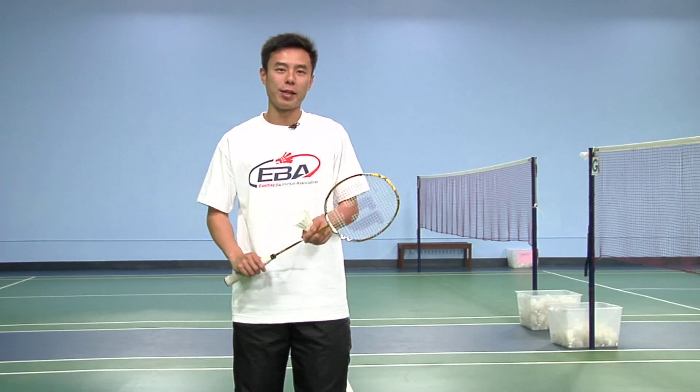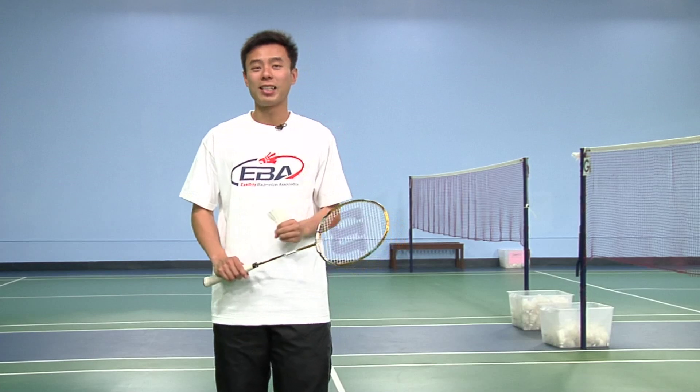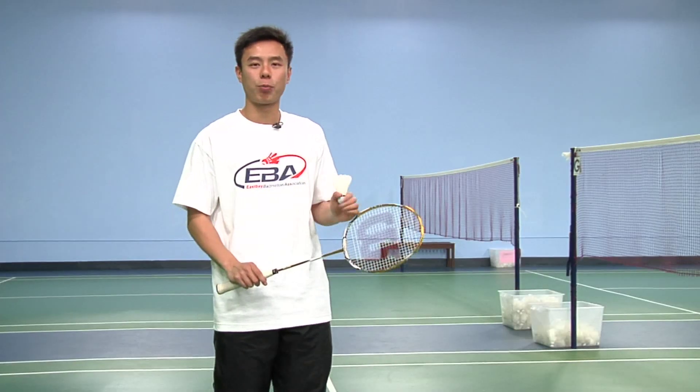As you can see from the first scenario, the opponent's momentum was pushed forward and was caught off guard and ended up missing the bird. In the second scenario, even though he managed to hit the bird, he opened up the entire court for me, allowing me to place my shots properly.